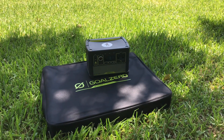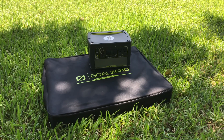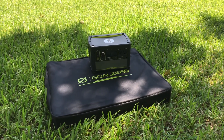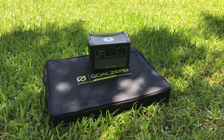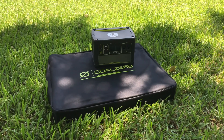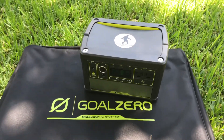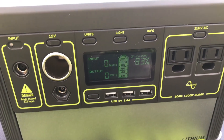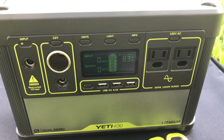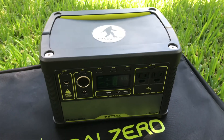The Boulder 100 solar panels came in, and the Goal Zero Yeti 400 Lithium came in a day before that. It's been sunny on the first day so I wanted to play around with it and get some initial impressions. It was fully charged this morning and I charged my laptop and my phone on it a little bit, so you can see it's at about 83 percent now with no input or output. Let me bust out the solar panels and see what kind of input we get.